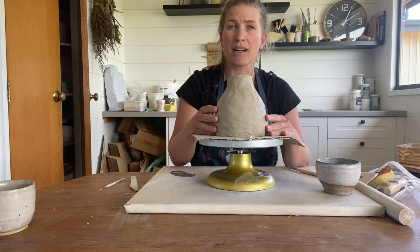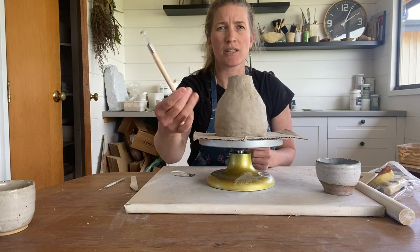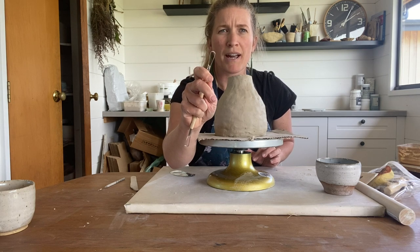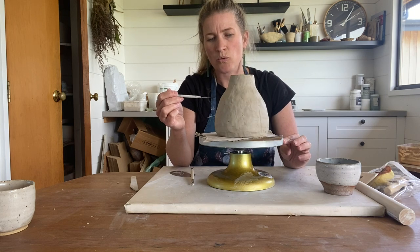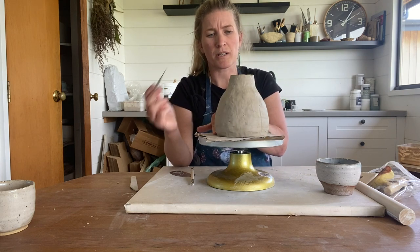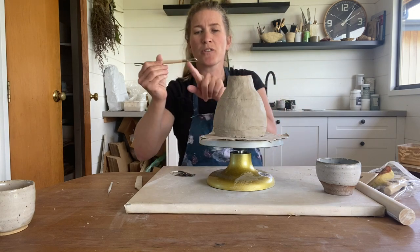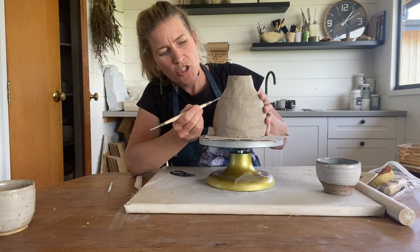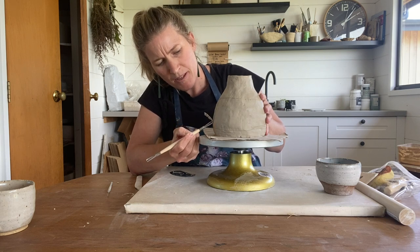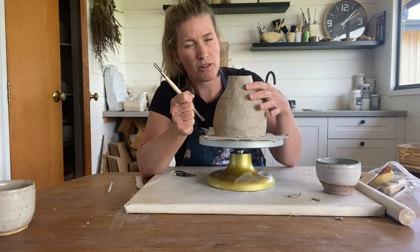I'm going to go through and add some detailing — carving out just some lines all the way around here to give it a bit more texture. To do that, I'm going to use this little carving tool. You can experiment with which side you use; I'm going to use the rounded side. I'll draw a faint line around my vase as a starting guide, then do the same at the bottom as a stopping point. Then, taking my carving tool using the rounded side, I'm just going to gently start at the top and pull down to my line. Do it lightly the first time to make sure you've got the right depth, and if it's too light, just go back through and do it again.